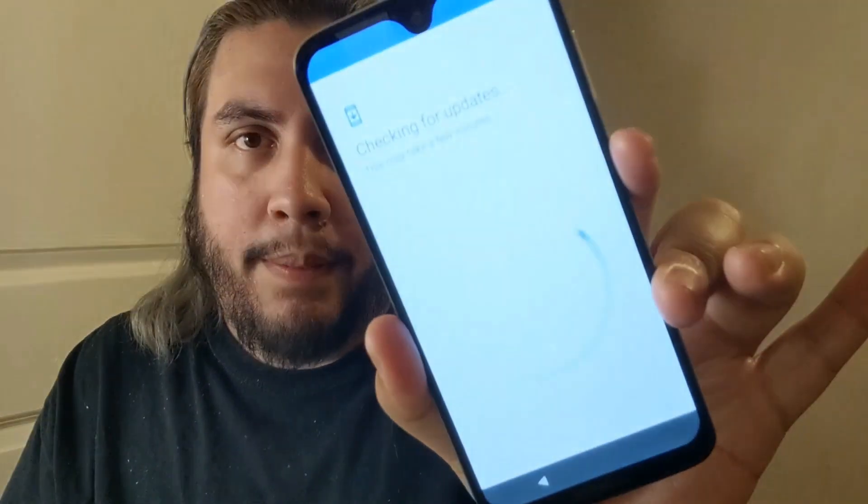Motorola has been doing really good with their devices lately, so seeing other unboxings and reviews definitely got me interested, and this came at a perfect time. I really like that display — it looks really good. It's apparently checking for updates right now.